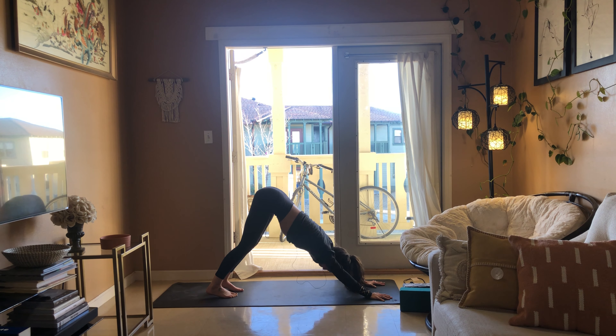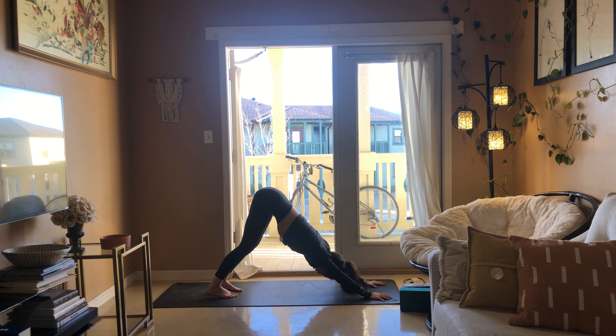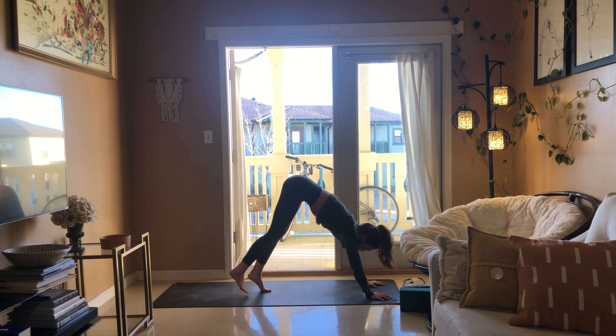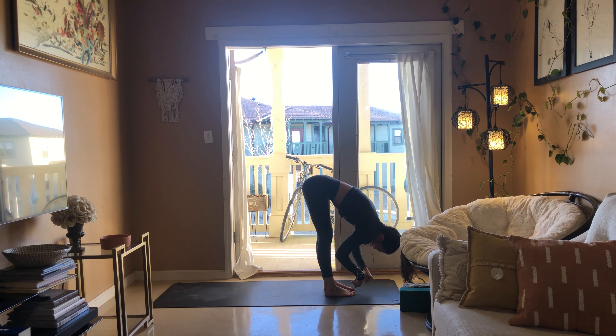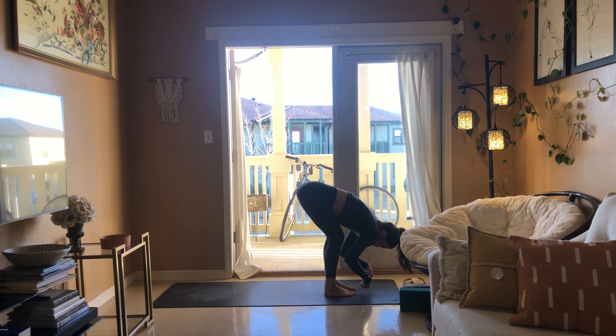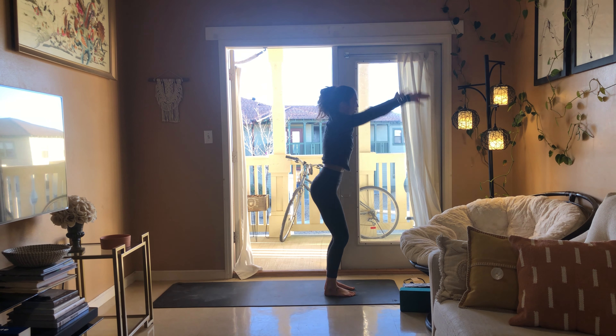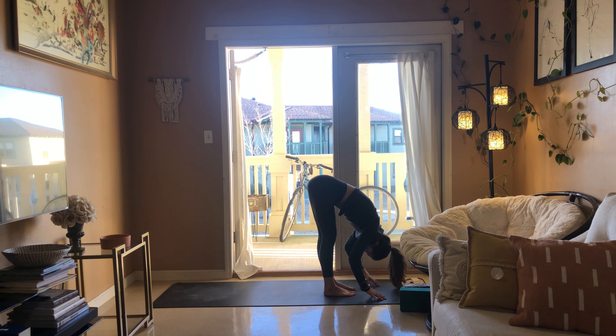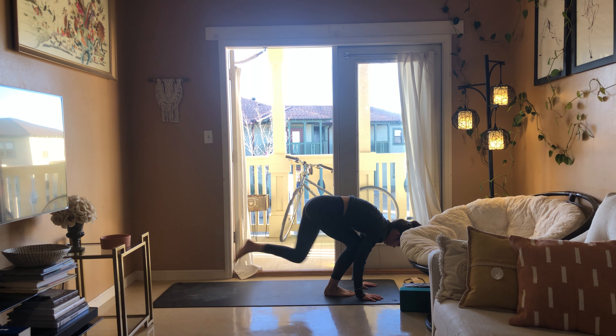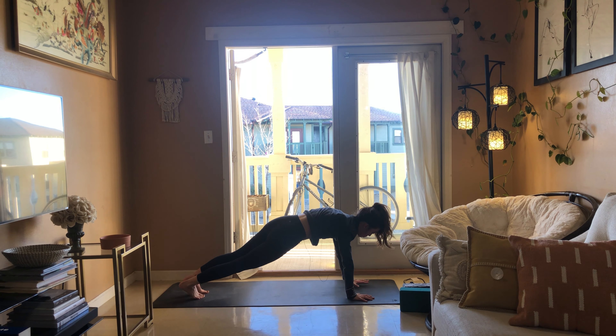Big breath in, big breath out. Look up between your thumbs, walk your feet to your hands, coming into a forward fold. Make two fists and circle out your wrists in both directions. Keep a bend at the knees if you need to, but let the head hang heavy. Bend at the knees, rise to stand, breathe in, exhale fold forward, reach down for the toes, half lift as you breathe in.